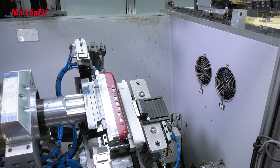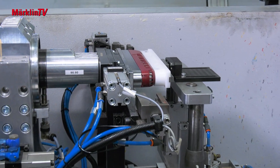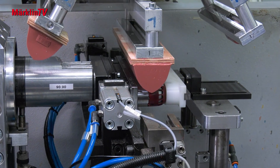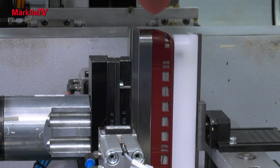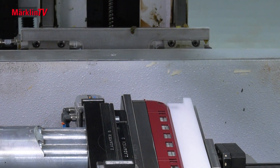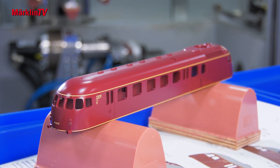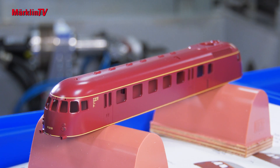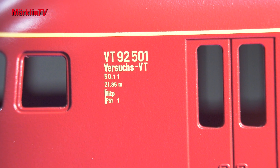Using pad printing, the models next receive the railroad inscriptions and the fine trim lines that are so typical for the vehicle's look. The printing of the curves on the test VT is a challenging task. The prototypical lettering is done in the color sand yellow, RAL 1002. Even the smallest numbers and letters are perfectly legible.